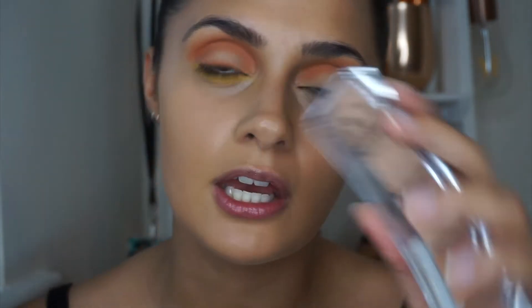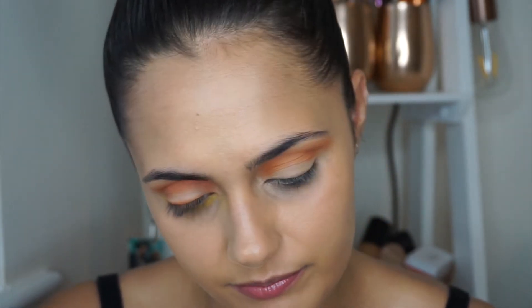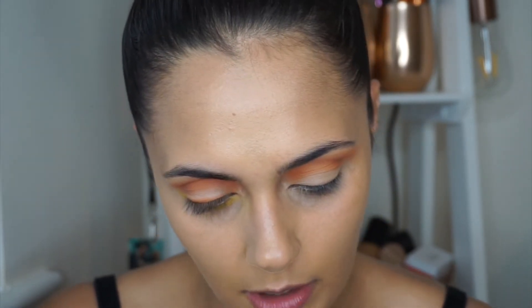Now we're going to cut our crease. I'm going to take my RCMA palette — just use whatever concealer you have — and take a smaller flat brush and go in with the lightest shade. I use the RCMA olive palette because it goes well with my skin tone, so just use the right concealer for your skin tone.